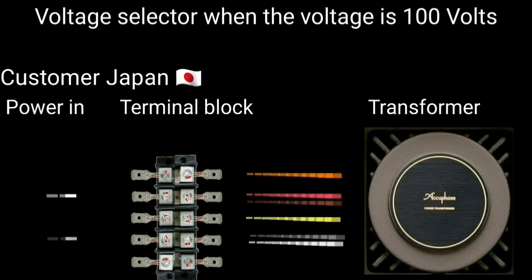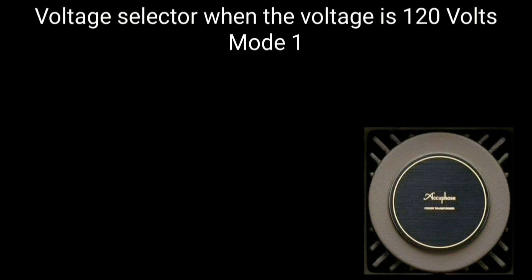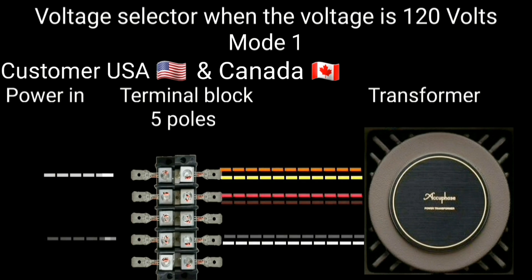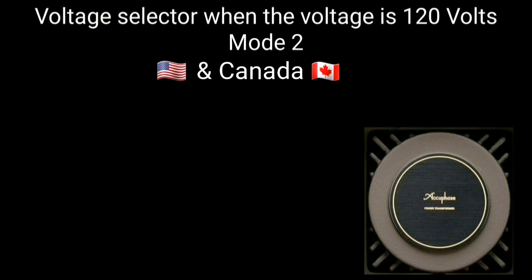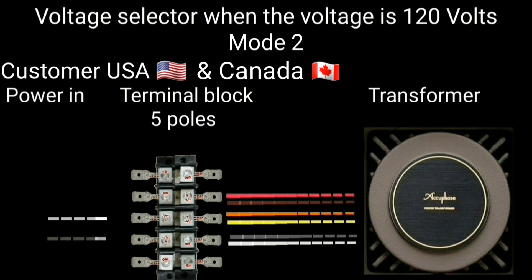When the power supply available is 100 volts, these are the parts that will be jumpered and connected. If you are in the United States and Canada, these are the parts that are jumpered and connected, and you have two connection options: Mode 1 and Mode 2.